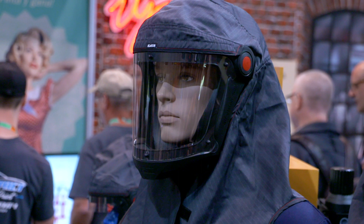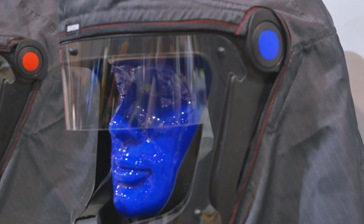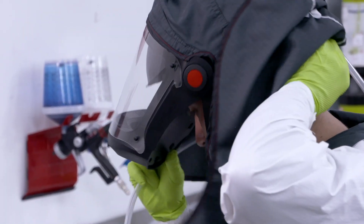We also color code this — there are some red tabs here, but those can be replaced with blue, green, or black, so whichever painter in the shop, you know yours is color coded to match you so that you don't have someone else putting your hood on.